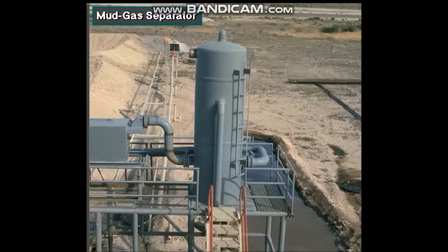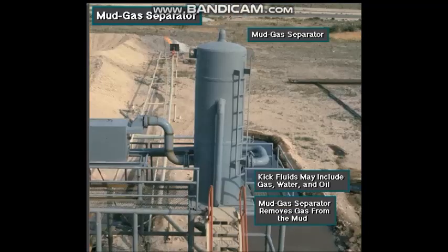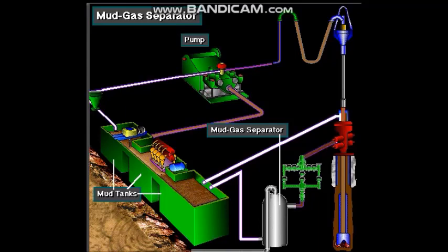Line to a mud gas separator. Frequently, formation gas is the main part of a kick. However, kick fluids may also contain water, oil, or a combination of these fluids. In any case, the mud gas separator removes the gas from the mud. With the gas removed, the pump circulates gas-free mud into the mud tanks and back down the hole.